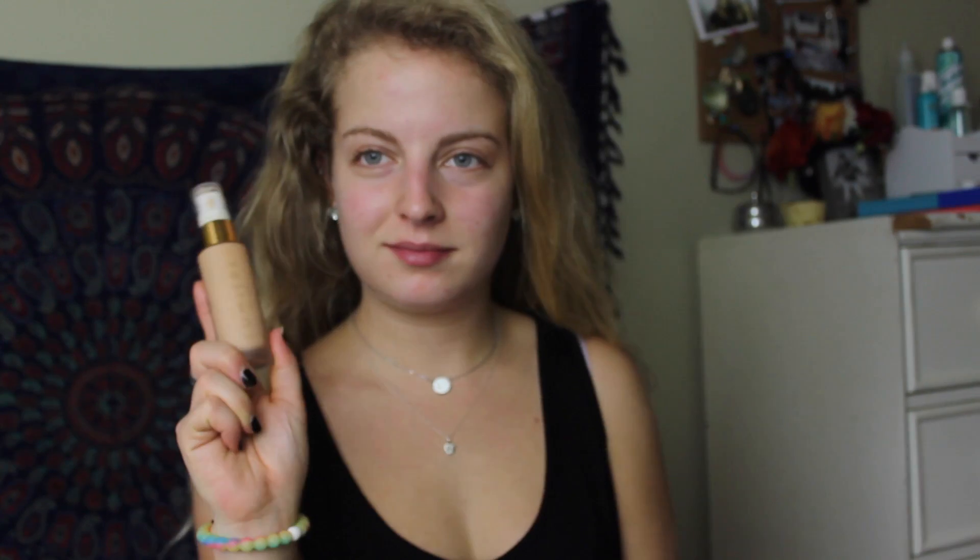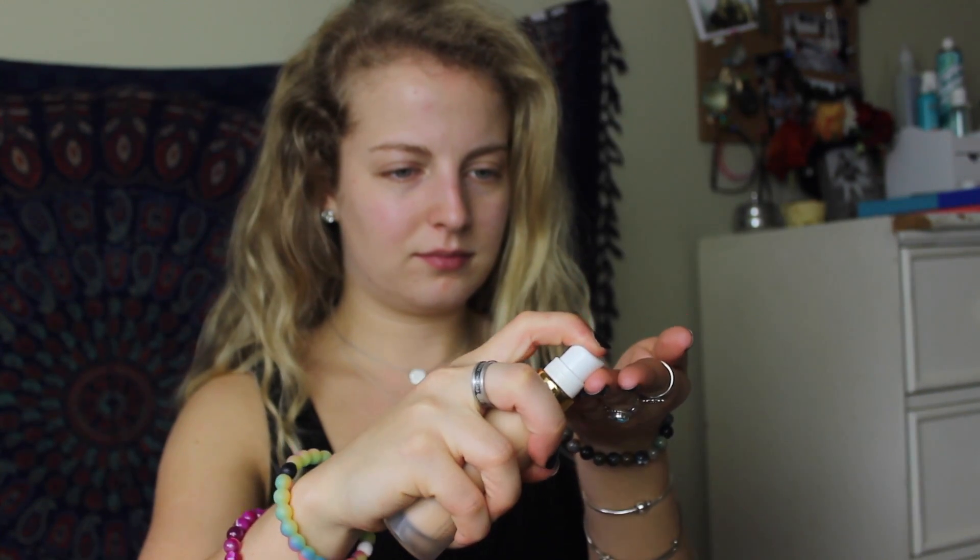So this next product is new for me. It's a pore minimizing serum. It goes on really sheer and can be used under your foundation or alone, but it is buildable. So after I apply this with my fingers, I'll go in with a brush and apply it to the areas that I'm a little more red, like my cheeks, forehead, and chin.